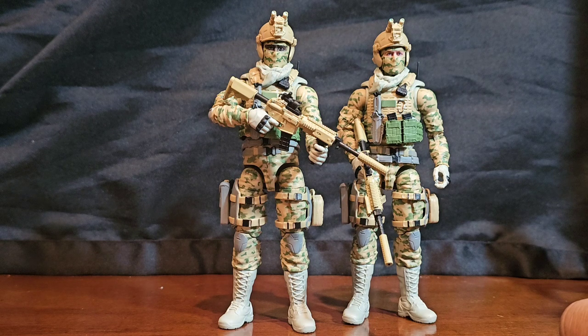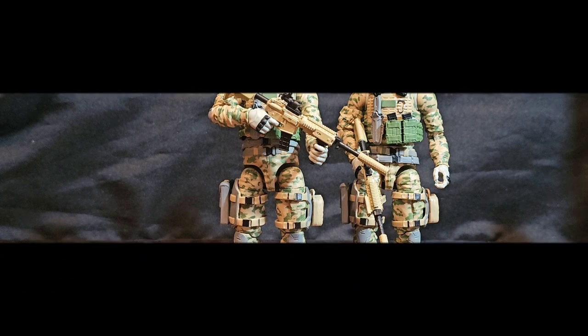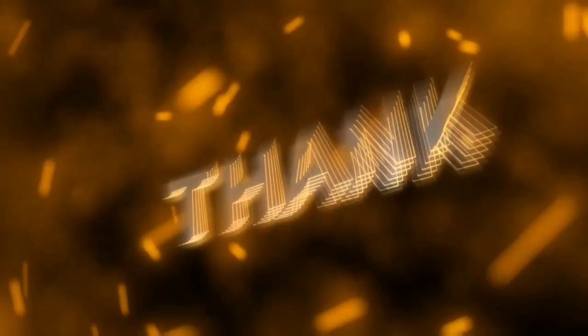Well, that's all I got for this segment of 1:12 scale military action figure takes — the Valaverse Action Force exclusive Dorkside exclusive Infantry Commando, Special Deployment Series Number Five. I am your host Coco Smooth, the Casual Collector, and until next video folks — ciao.